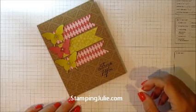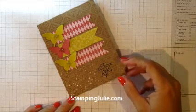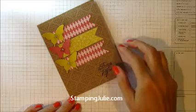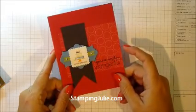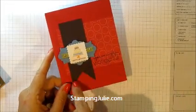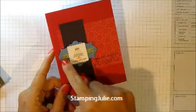Hello, this is Julie from StampingJewelie.com and today we're going to learn how to make these flag ends. You see this on this butterfly card. You can also see it on this happy birthday card — you'll see the flag end here as well as on the end of the banners.